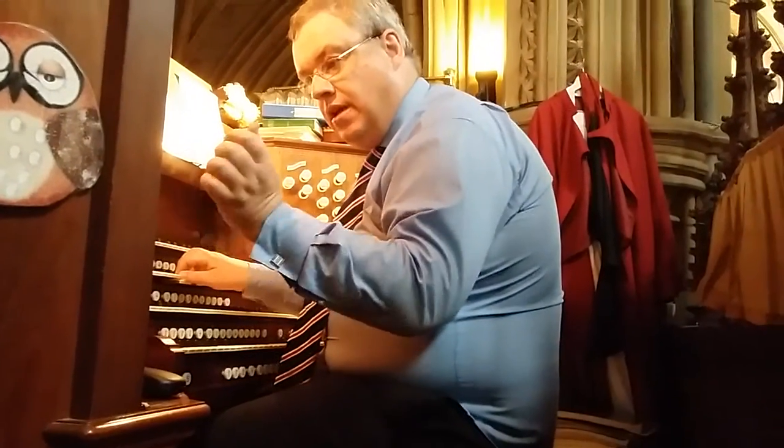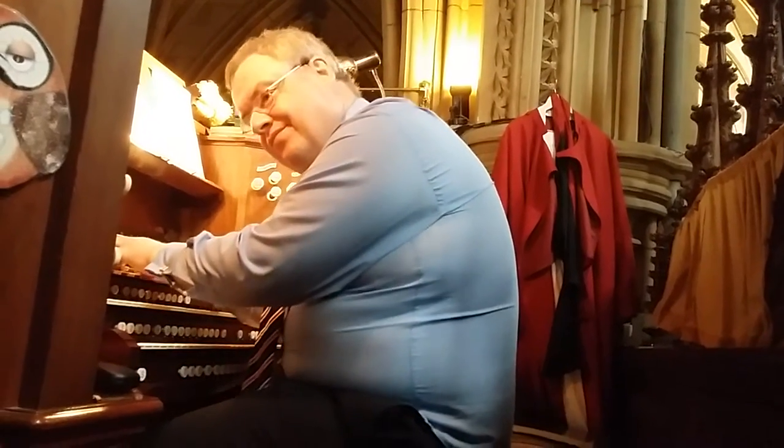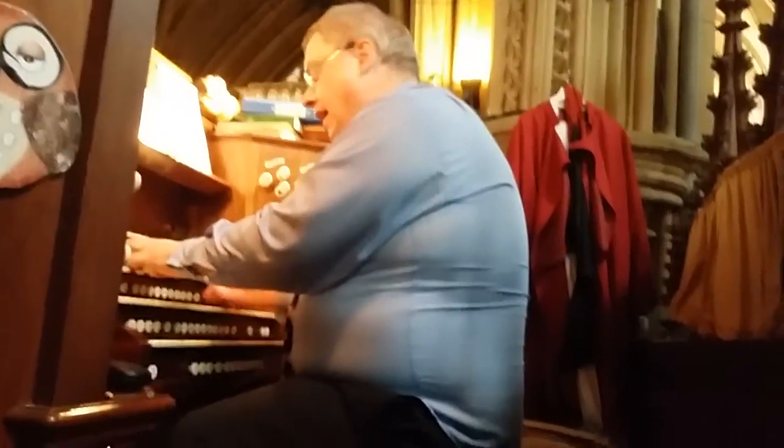And the quietest of Celeste sounds, with an octave coupler. Solo flute on the braid.